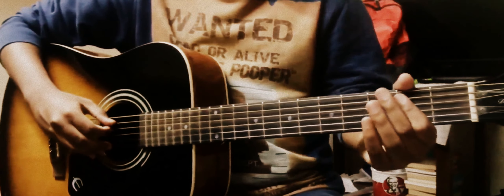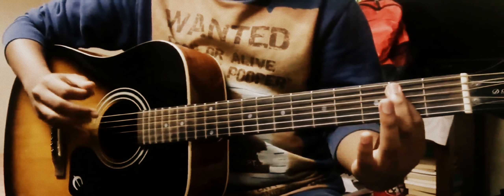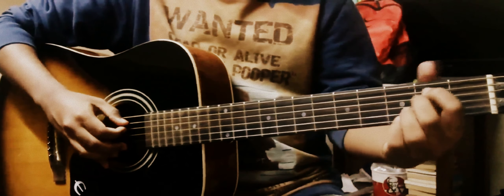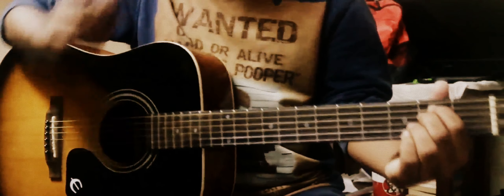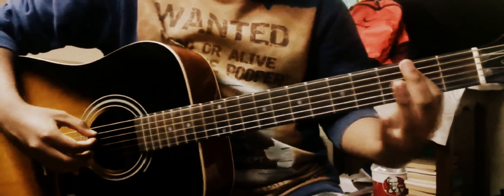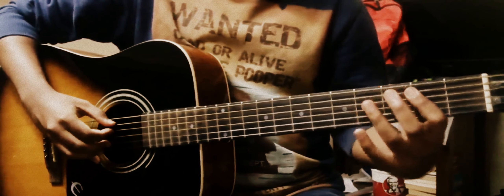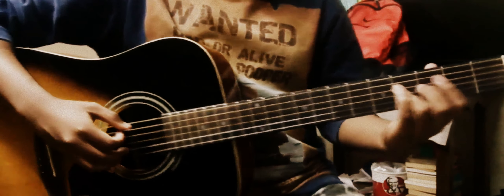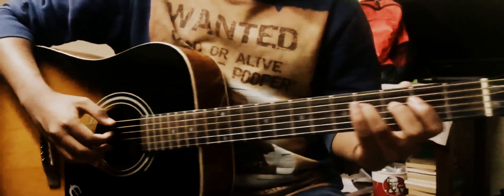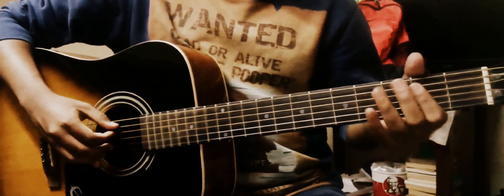We start by barring the A string and the D string at the 2nd fret. If you don't want to bar it, you can use your 1st finger and your middle finger. I prefer barring with the 1st finger — the 2 strings — and you pluck them. With your ring finger, you pluck the 4th fret on the D string, then go back to the 2nd fret again.